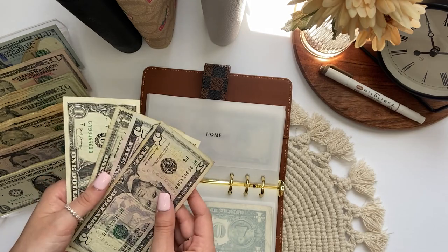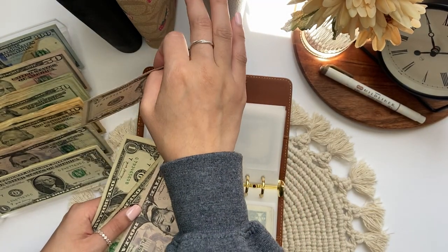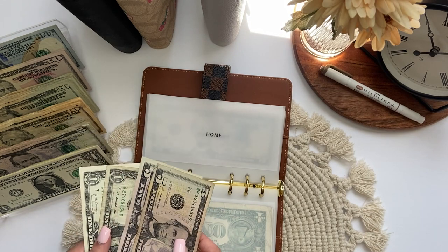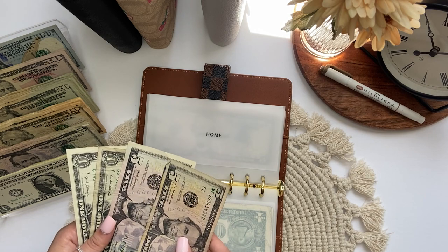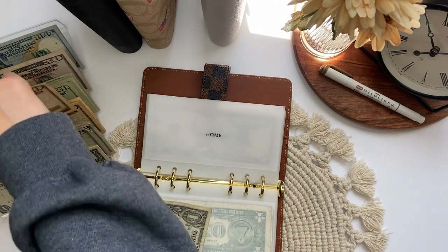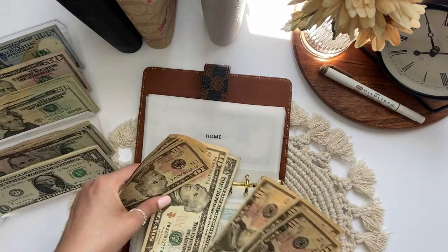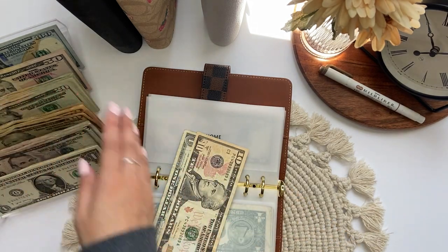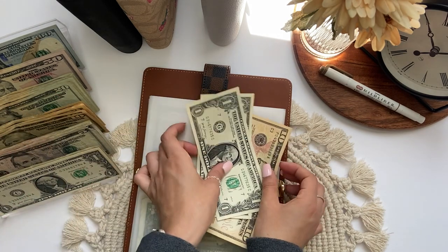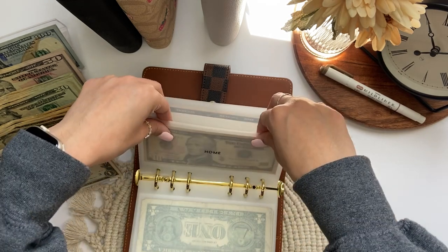Home has $10, $11, $12. Okay, this dollar bill is taped — I'm going to put this in my car payment envelope because I don't think the ATM will take a taped-up bill. So $12 in home. I wanted a better $10 bill for that. Okay, it's $10, $11, $12 in home.